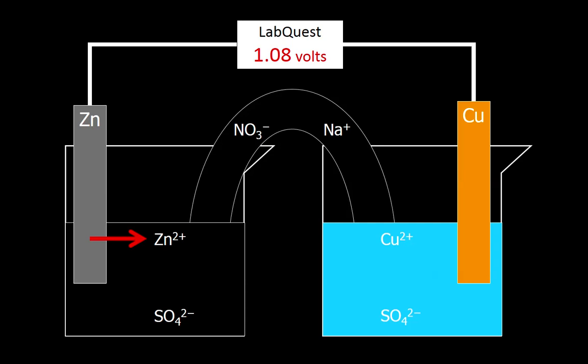Overall, what's happening is zinc turns into zinc 2+ and produces two electrons. Those electrons go up and across to the other side where the copper 2+ in the solution gains them, turns into copper metal, and sticks itself to the surface of the copper. All the while, this salt bridge is helping to keep everything neutral.